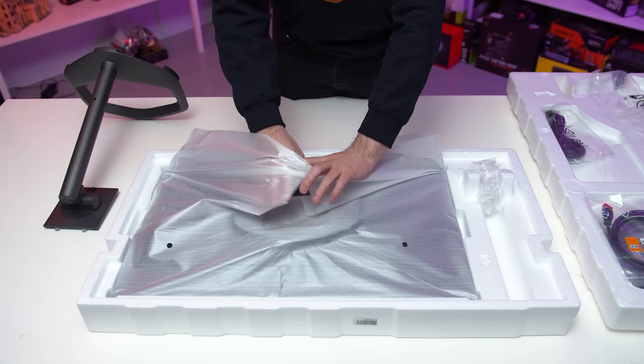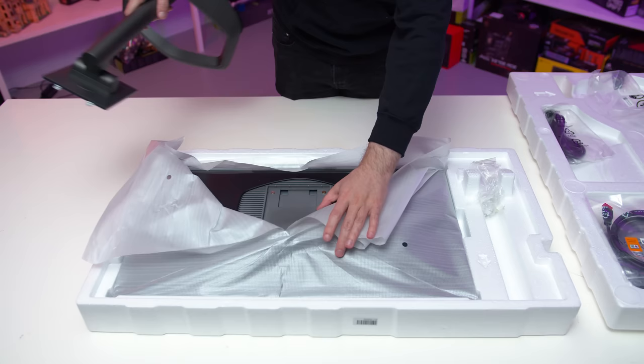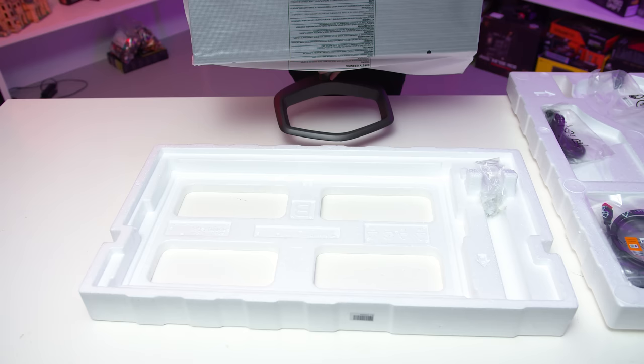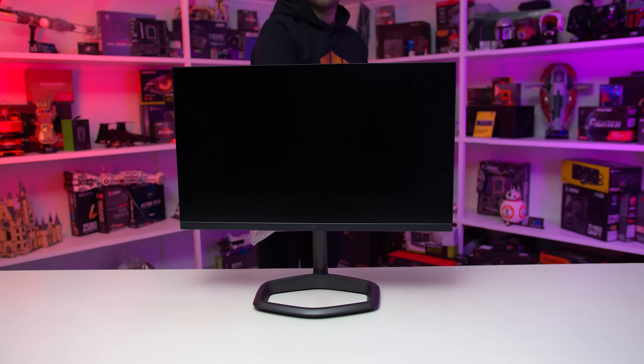With most monitors you can attach the stand legs while the display section is still in its sleeve, either because the sleeve has a slit in it or by shuffling the sleeve up and fitting the stand in under it. Then when moving the monitor to your desk, by holding the stand — not the display section — you can get it in position without any risk of getting fingerprints on the screen. When you're done, it's the best time to take that sleeve off and remove any marketing stickers. The screen should be pristine if you do it in this order.